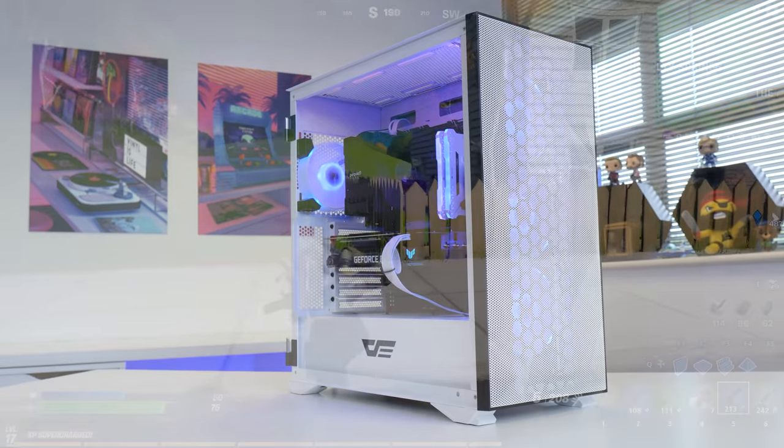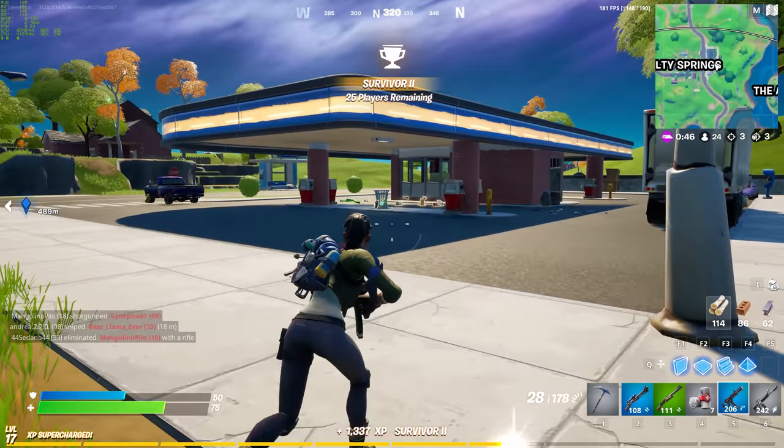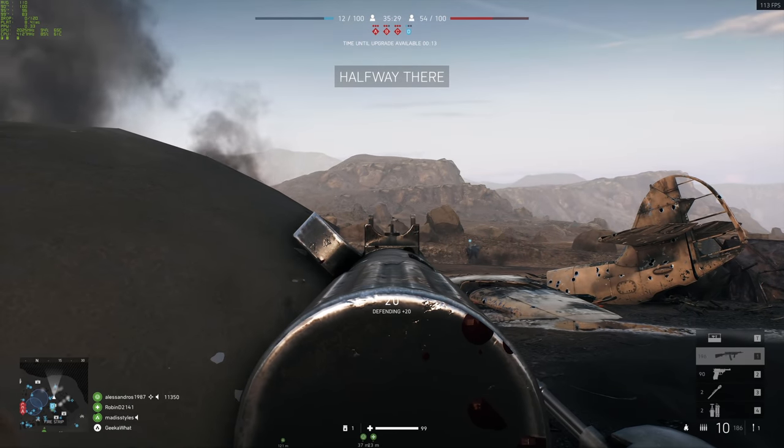Now you've seen how good this system looks when it's all powered up and the process of putting it together, let's see exactly how it performs in 10 of the most popular, the latest, the most intense AAA titles on the market.